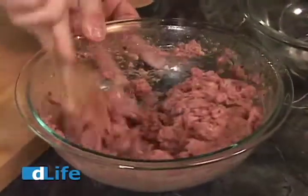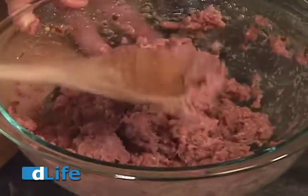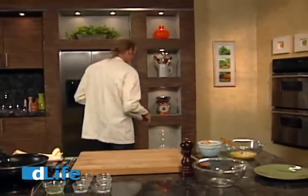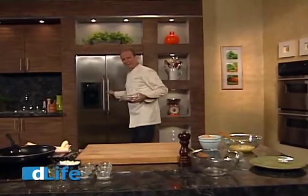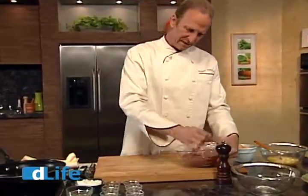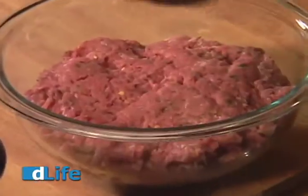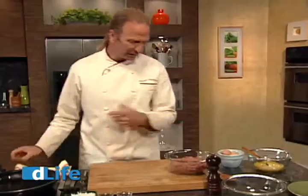Now you can see that the sausage here is a little bit on the soft side, so what I love to do is actually put it in the fridge, cover it with plastic, and let it sit overnight so that it can firm up. You can see that when we do that, the sausage is going to be much firmer, and also the flavors have an opportunity to really permeate the meat. When I smell this, it smells like breakfast sausage — really awesome.